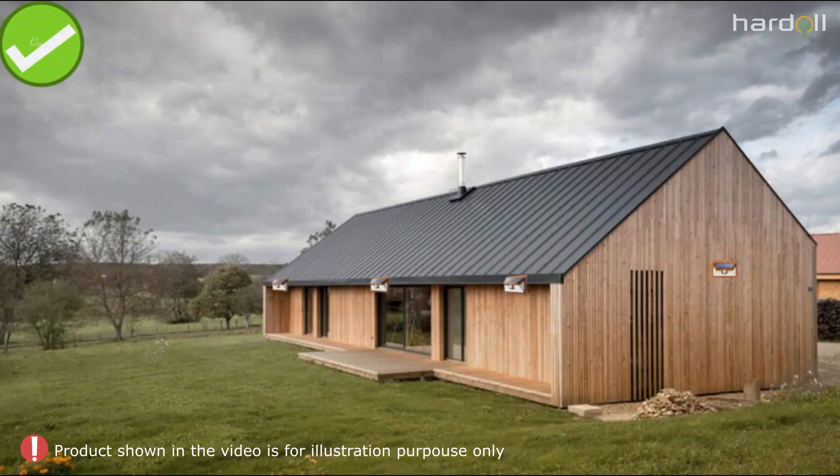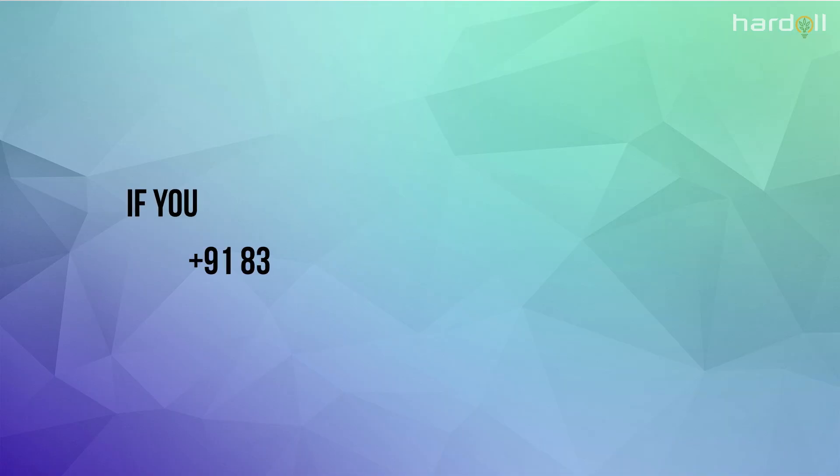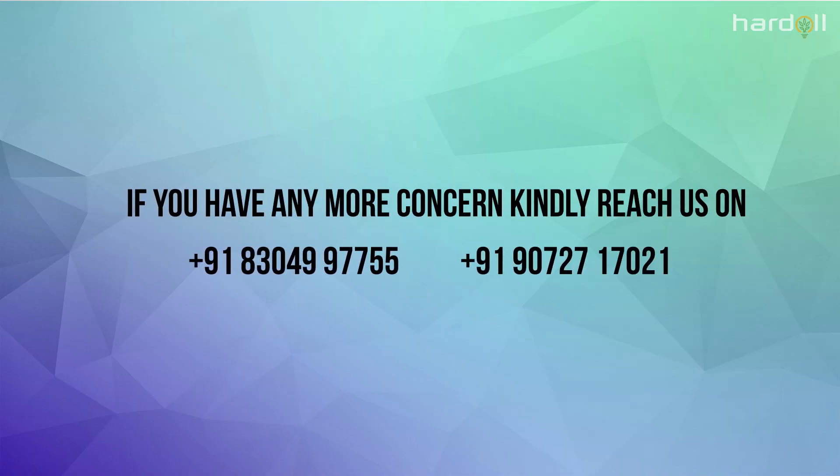Do not install under shades. We recommend installing it in a place where it can get enough sunlight. If you have any more concerns, kindly write back to us.